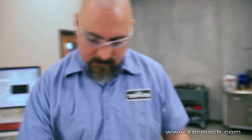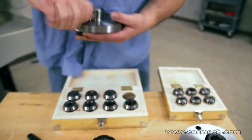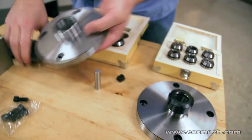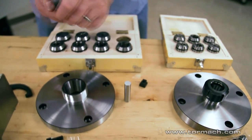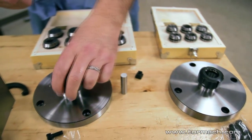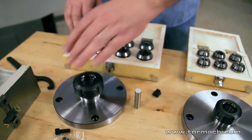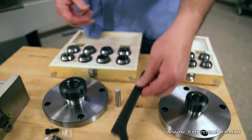You have the chuck adapters for the different series of collets, the collet nut, different size collet kits, and the spanner wrench. That's all you need.